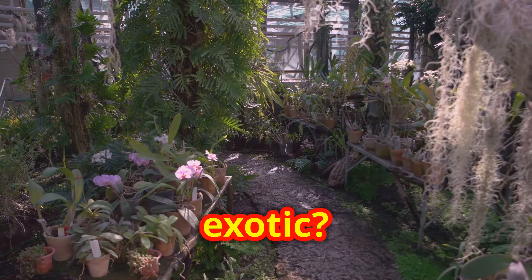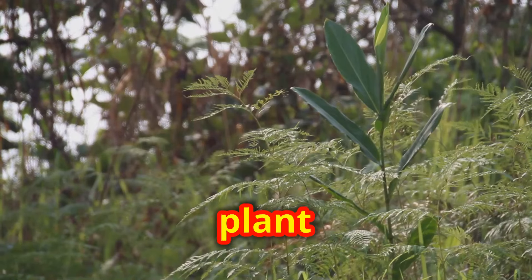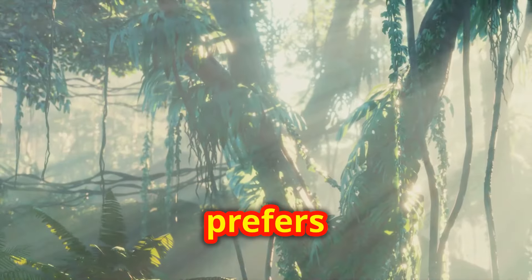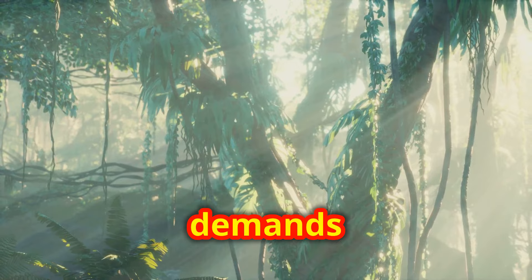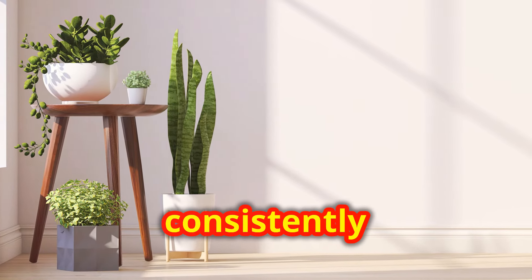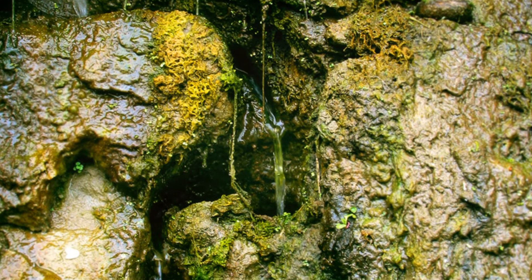But what about something a bit more exotic? Enter the Amazon Black Shield. This plant brings a dramatic flair with its dark, velvety leaves. It prefers less light than the Anthurium but demands higher humidity. One pro tip: keep its soil consistently moist but never soggy. Overwatering can be just as harmful as underwatering.